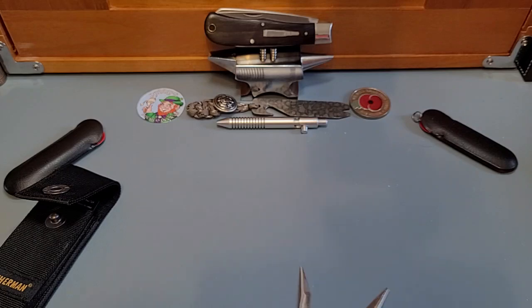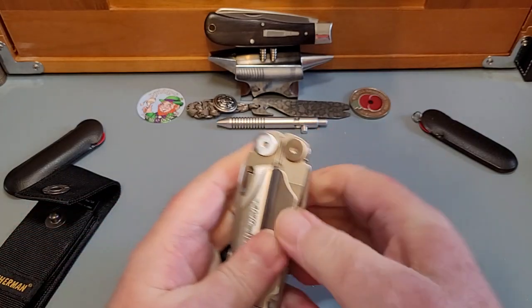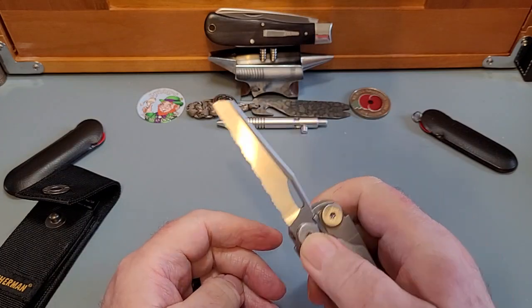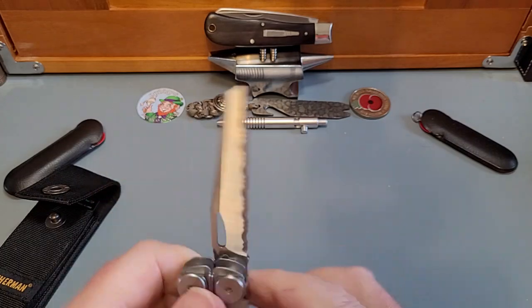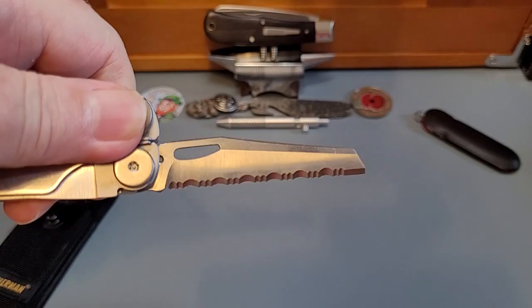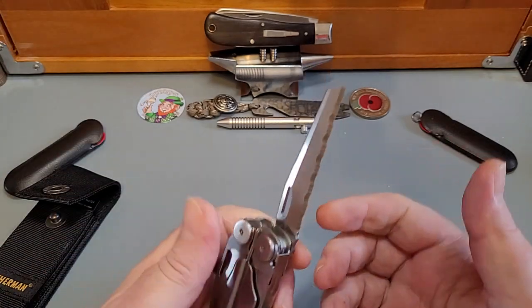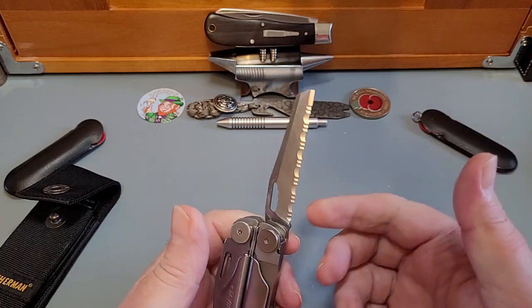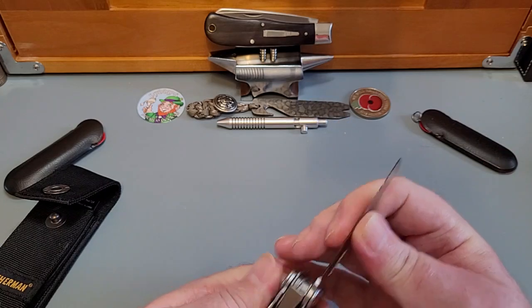There's a serrated blade. Look at that beautiful serrated blade — that is champion. I've never really used serrated blades, but now I've got one I'm going to find rope. These are locking — it's a liner lock. Very dinky, I like that.